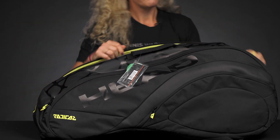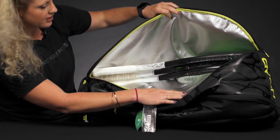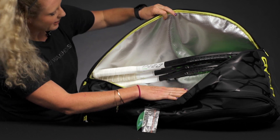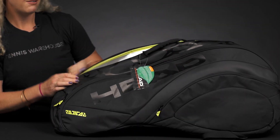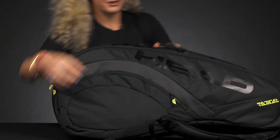The second main compartment has Head's Climate Control technology, so it will keep those rackets and strings safe from extreme elements. This pocket is a bit smaller and only holds about three rackets comfortably — four is going to be a tight fit, so I recommend just keeping three in there.